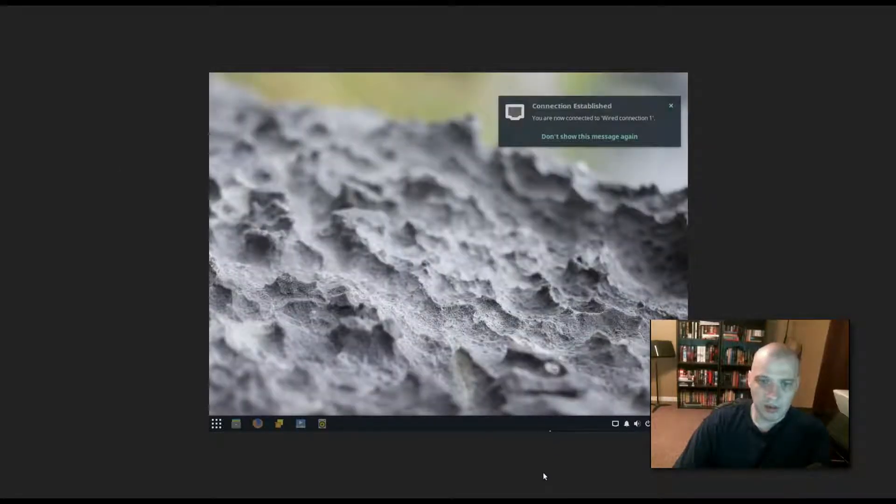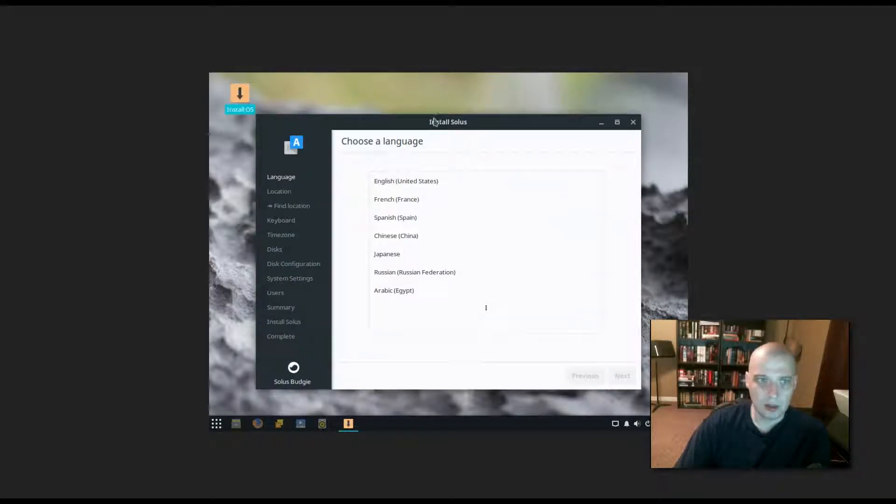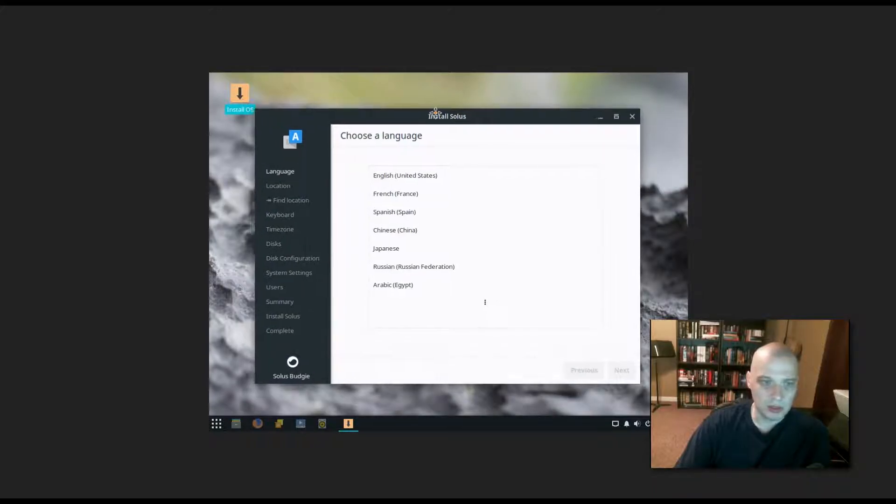I downloaded the ISO and waited for it to load. It looks like it's going to boot us directly into a live environment. This is our Budgie desktop environment, and on the desktop we have an 'Install OS' icon. I'll click that to launch the installer. The installer has launched and it looks pretty slick — this might be the Calamares installer, it has a very similar layout.